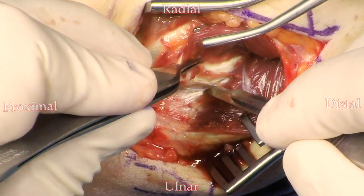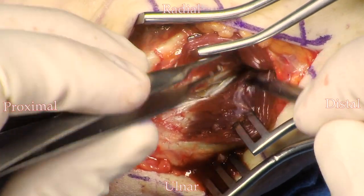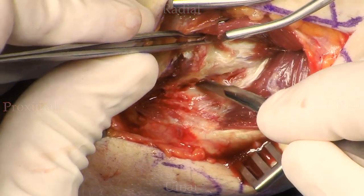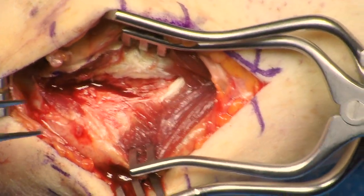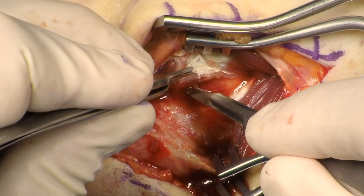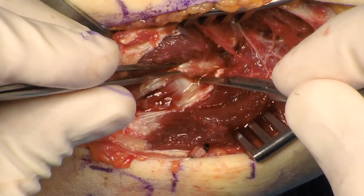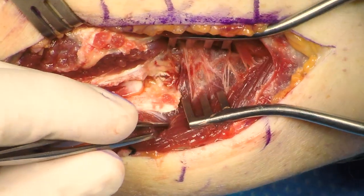Here the flexor pronator mass is being elevated. The capsule can be visualized — right there is the synovium. The trochlea can be visualized. The dissection is then taken distally, and you can elevate some of the anterior capsule to help your exposure. The dissection is taken onto the coronoid.